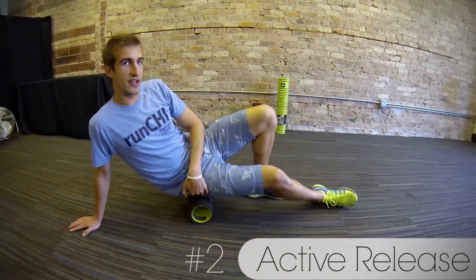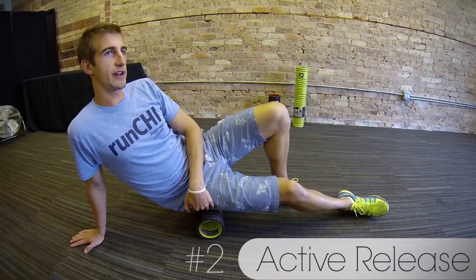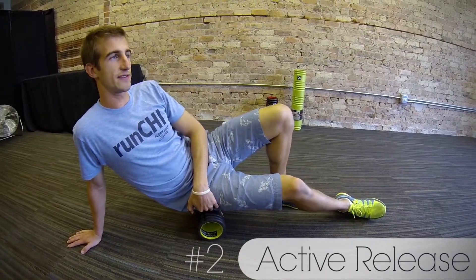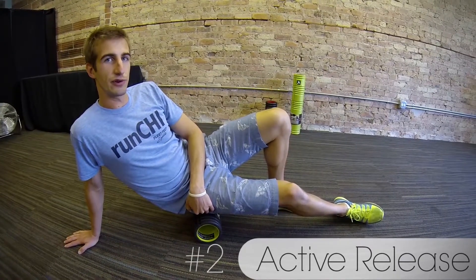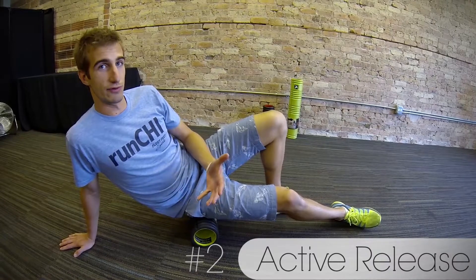But say you're really tight and you want to take your rolling to the next level — go ahead and pause on a really hot spot or wherever you feel it tightest, and instead of rolling over your muscles, active release is going to let your muscles roll over the foam roller.